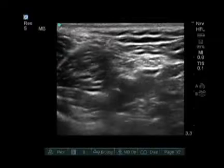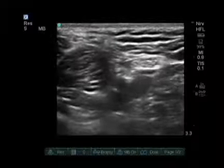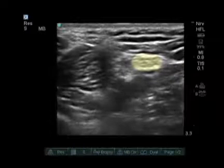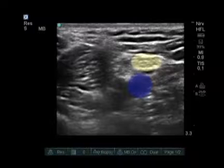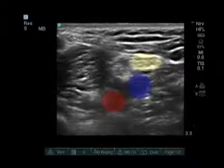I call this structure the snowman in the back of the knee. You have three circles on top of each other — the uppermost circle represented by the tibial component of the sciatic nerve, the middle structure represented by the vein, and the deep structure represented by the popliteal artery.